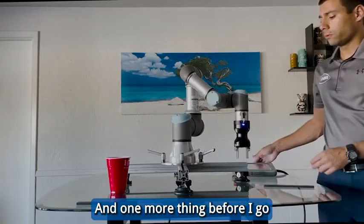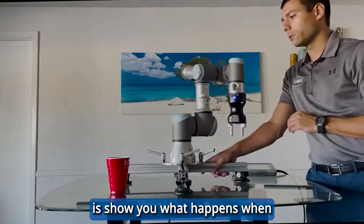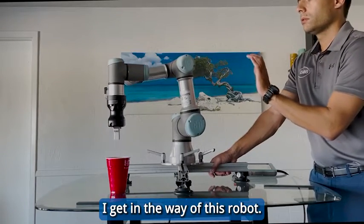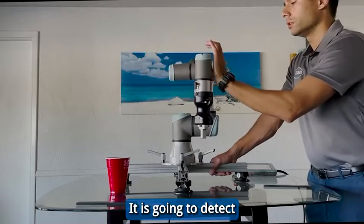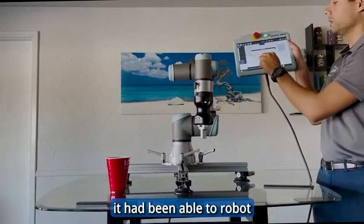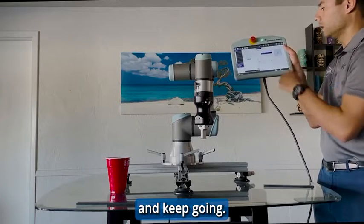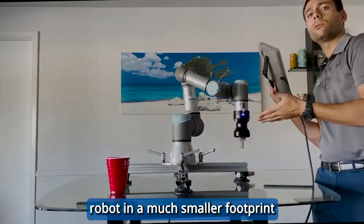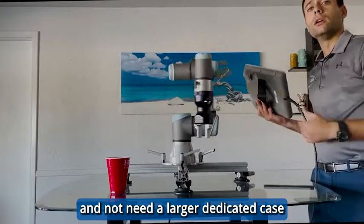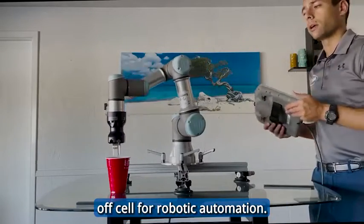And one more thing before I go is to show you what happens when I get in the way of this robot. It is going to detect that it came into contact with me — this is called a protective stop. From here, I can hit Enable Robot and keep going. This enables you to deploy this robot in a much smaller footprint and not need a larger, dedicated cage-off cell for robotic automation.